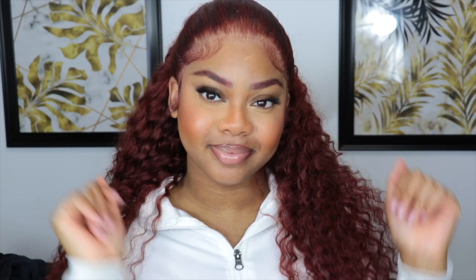Hey y'all, what's up? If you're new here, my name is Ashika Lee. If you're a returning subscriber, thank you so much for tuning in to yet another video.